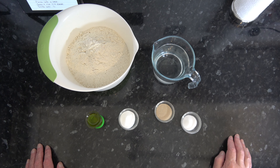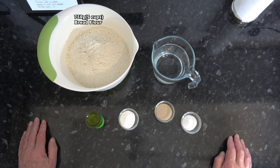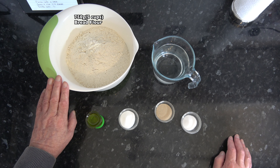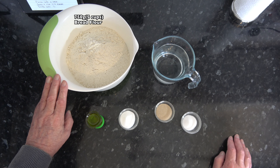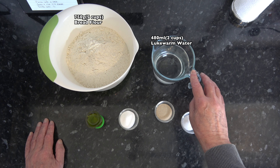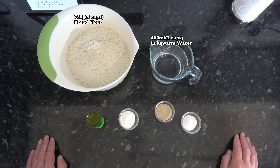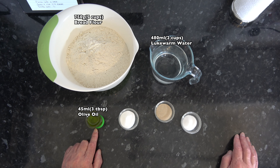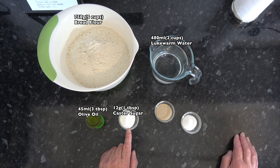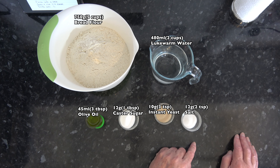For the ingredients I have 750 grams, which is about 5 cups based on scooping packed flour into a 250 millilitre cup, of bread flour — I may not need all of that. I have 480 millilitres (2 cups) of lukewarm water at about 42 degrees Celsius (110 Fahrenheit), 45 millilitres (3 tablespoons) of olive oil, 12 grams (1 tablespoon) of caster sugar, 10 grams (3 teaspoons) of instant yeast, and 12 grams (2 teaspoons) of salt.